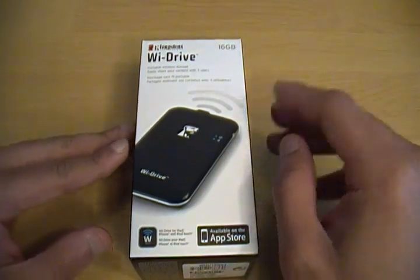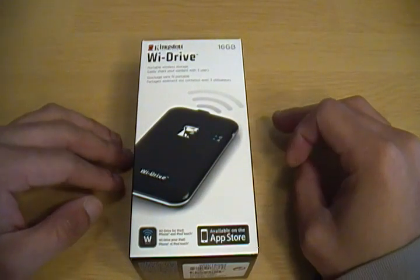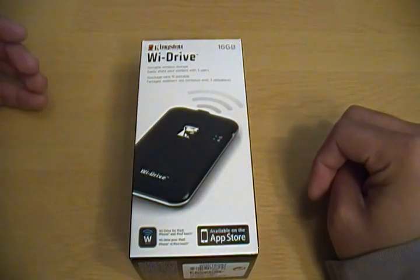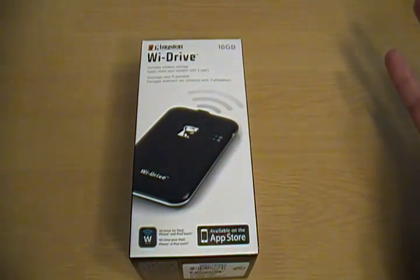This is the 16GB model. There's also a 32GB model, and Kingston is playing around with the idea of having a model that has an SD card slot so you can expand the storage.